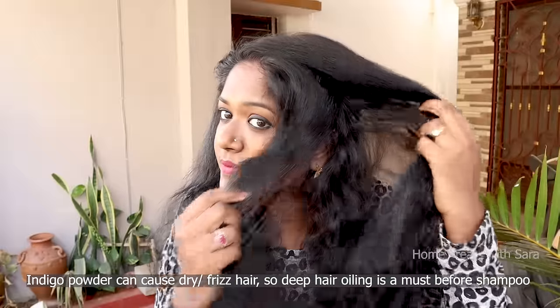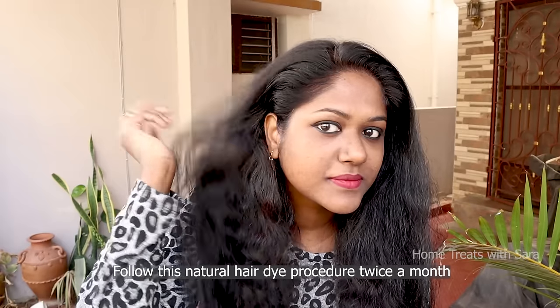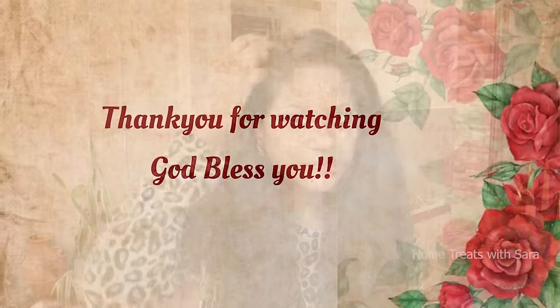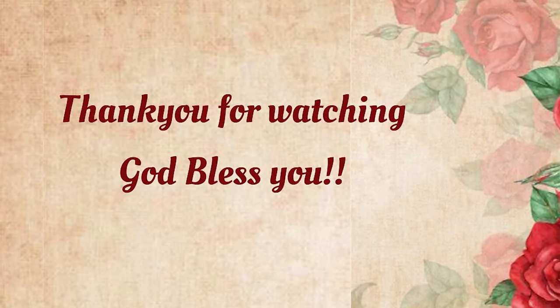Do stay connected as I will be sharing with you a most effective deep hair oiling method after henna and indigo application. You can follow this hair dye procedure twice a month. I know it's quite a long method, but it's worth it. I hope you found this video helpful — do share it with your loved ones and do subscribe if you haven't already. Thank you for tuning in, take care, may God bless you.